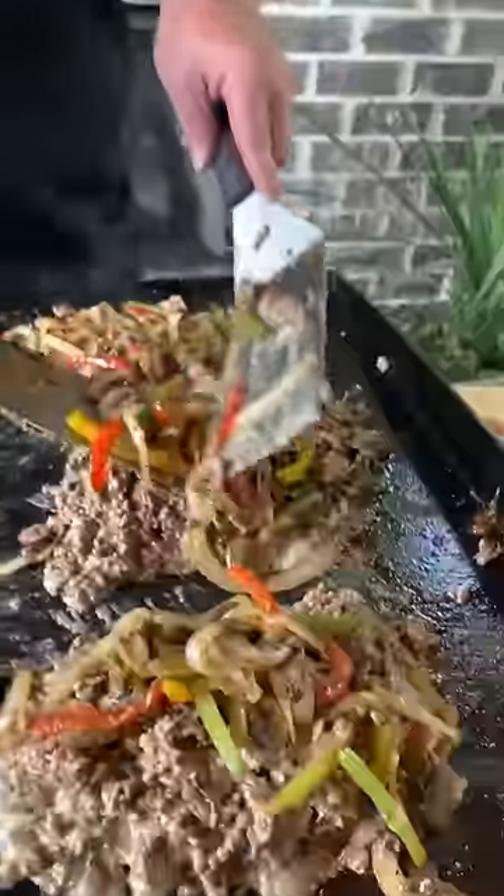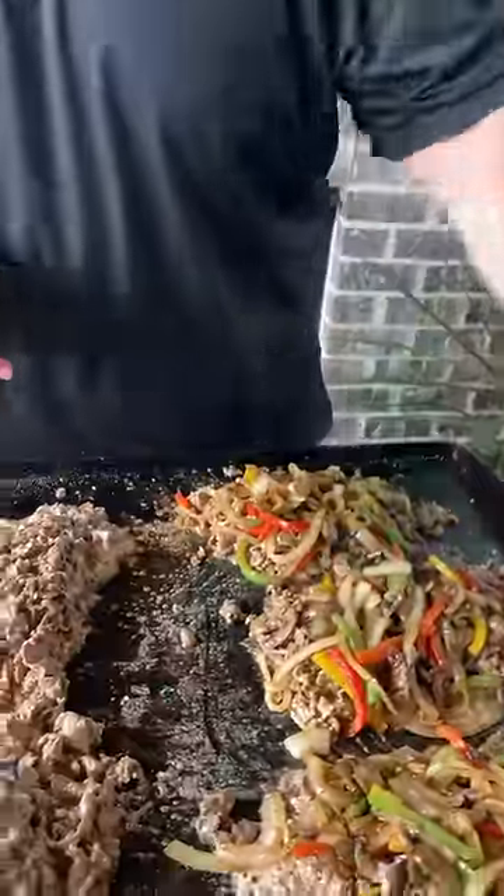All right, now we're getting our vegetables on some of our subs. Let's get some bread down. Whoo, look at that!